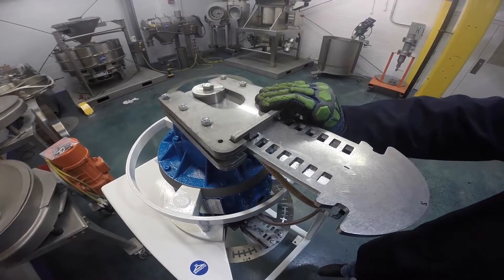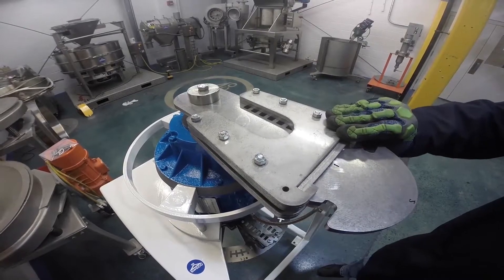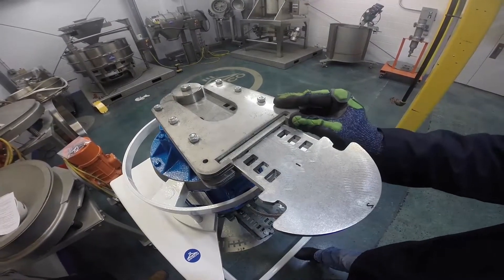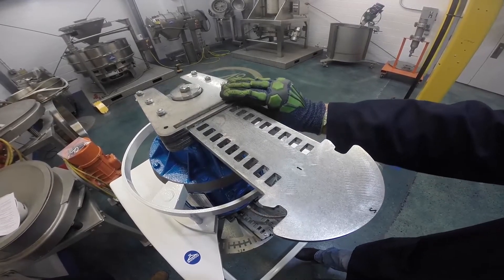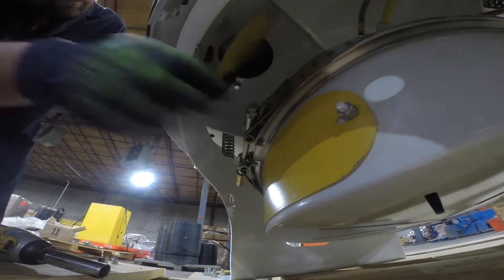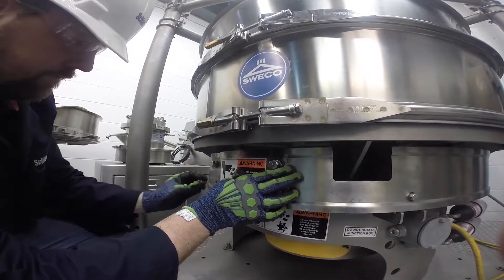Pull the weight plate towards you to make sure it is locked in place. To increase the horizontal vibrating force, pull the weights outward away from the motor. To decrease the horizontal vibrating force, push the weights inward towards the motor. When the desired setting is positioned, reinstall the weight system access panel and the skirt access panel.